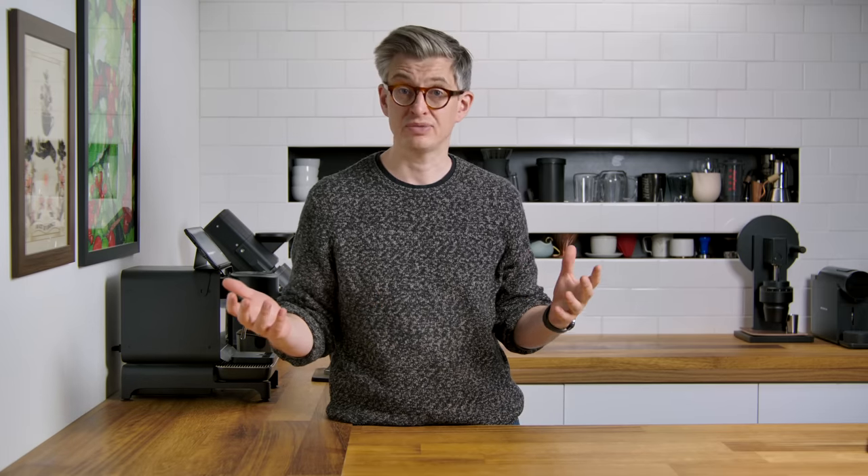Welcome to another episode in the beginner's guide to coffee. Today we're covering espresso-based drinks. I'm not going to give you an exact recipe for all 15 different drinks we're going to cover — that would take a really long time. Instead, I'm going to give you a little bit of the history and the idea behind each drink, so that you know what to order, what to expect, and what you might want to make at home.